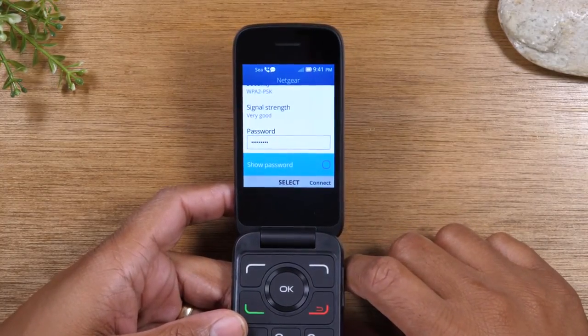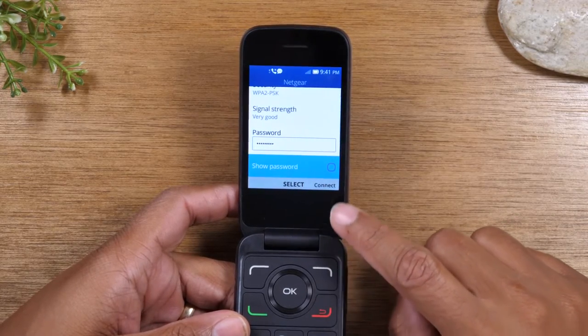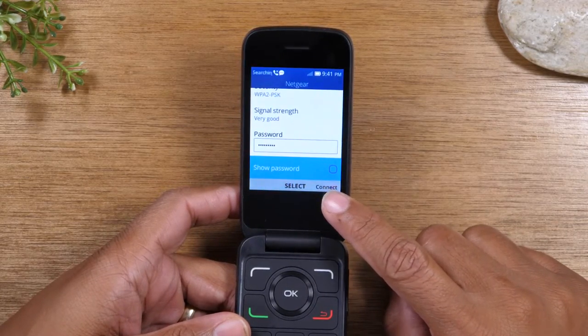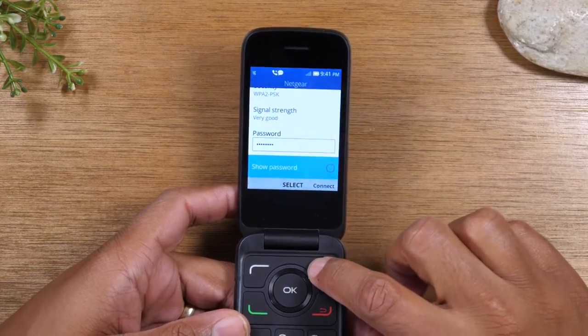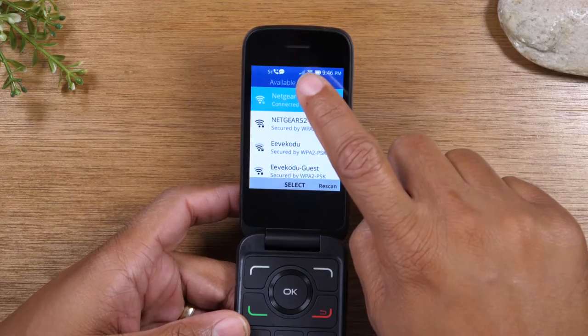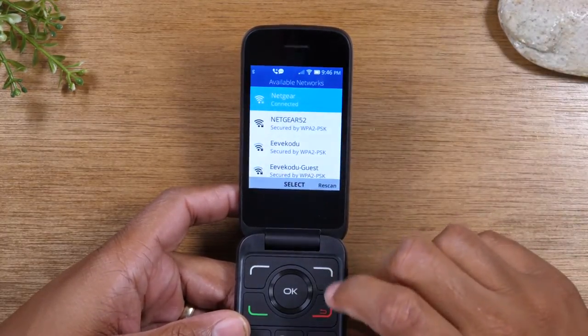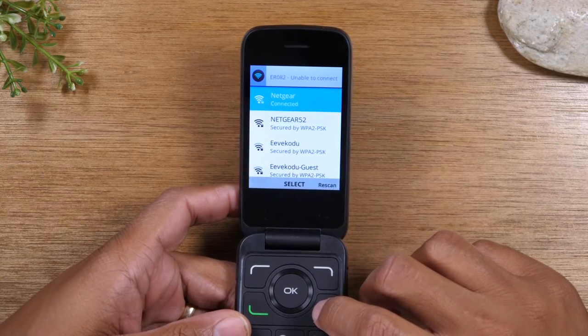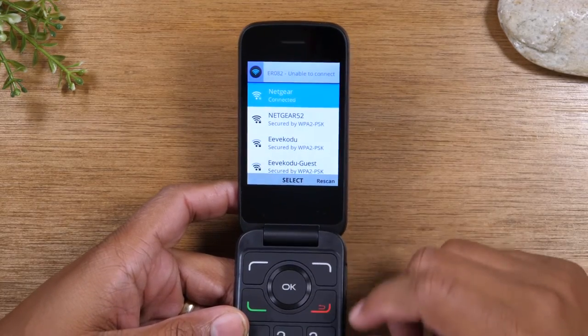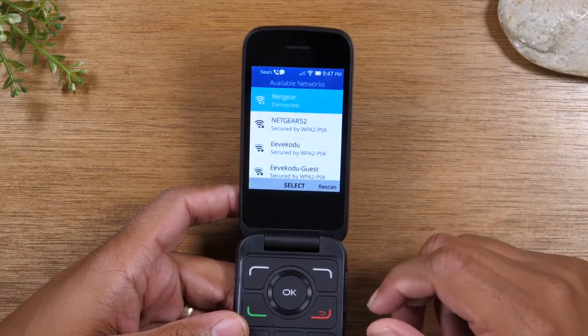We have finished inputting our password. Next, we'll tap this button here which will allow us to connect to the Wi-Fi network. You'll see that it's searching, and now it says we are connected. Now we're on the internet and able to connect to websites and use some of the other apps and features on the phone.